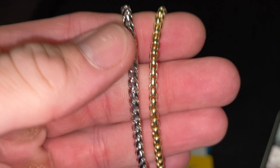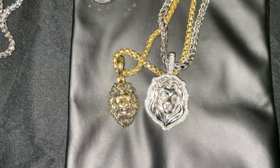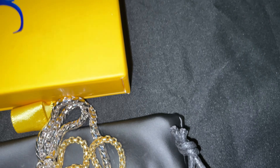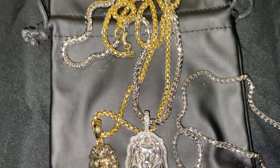Look at the difference in sizes here — it sort of dwarfs it, man. It's a lot bigger than I was expecting, which is good. This is the Proclamation Jewelry rain pendant and the Jacoji diamond lion. You can see the difference in size — this is the three millimeter, then the 3.5mm Franco, and then the 3.5 box chain.